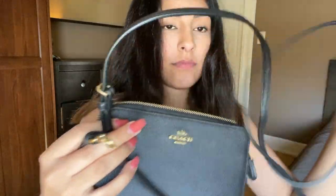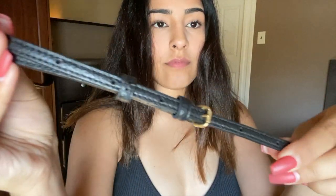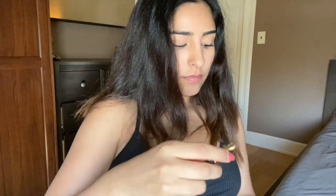Now this is the crossbody strap. It's very long, but that's what I like about it. Look at all these holes — what's nice about that is that you can just adjust it to any length you want. I honestly prefer this bag to sit low, right at my hips.